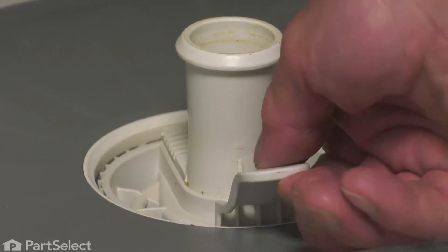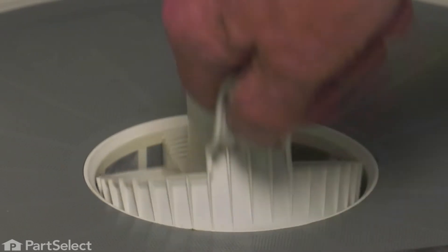Next, we'll lift up on the glass trap, pull up on the handle and pull it out of that opening. Just set that aside.